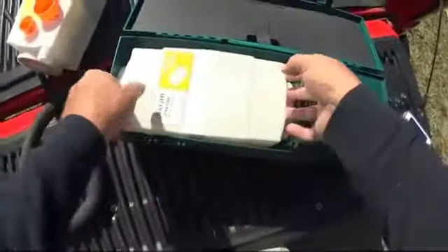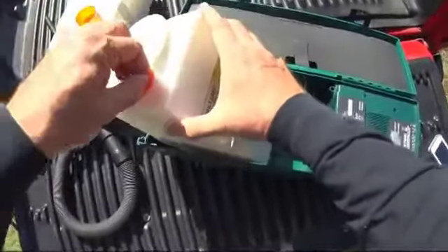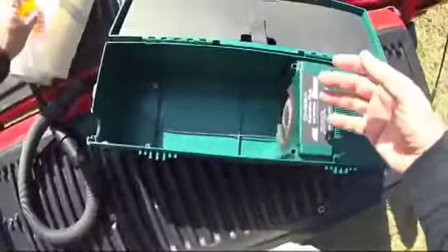I disconnect the hose, pluck out the cartridge, and place the orange plug into the end of it. Now everything is contained inside of here — all the insects and debris I've sucked up are here.